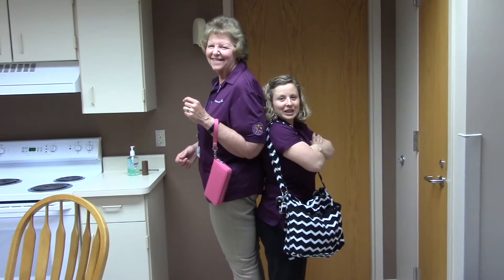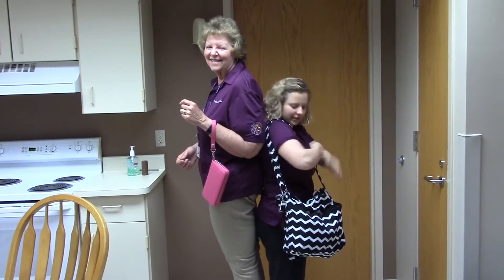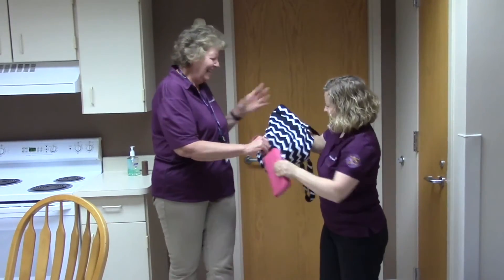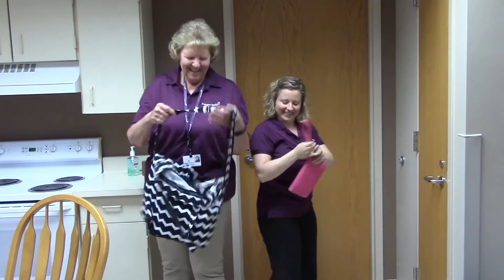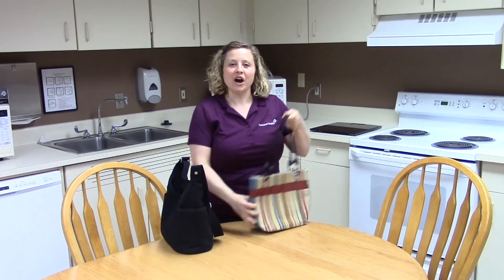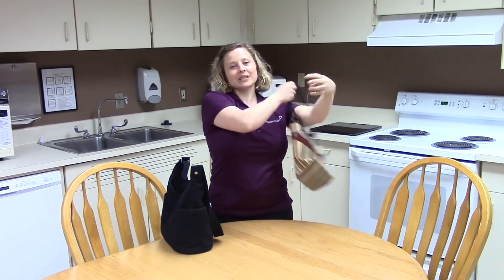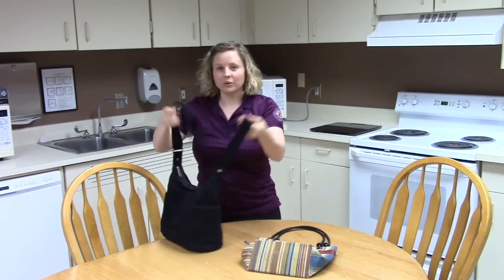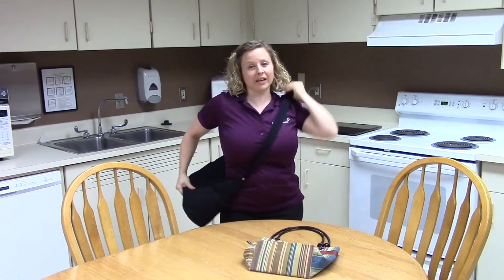Choose a purse that's proportionate to your body size. Avoid purses with thin handles that only sit on one side of your body. Try to choose a purse with a wider handle that you can put across your body to more evenly distribute the weight.